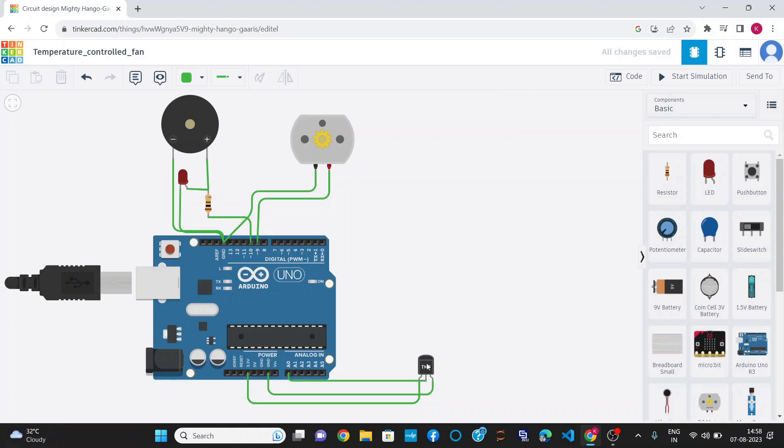There are three pins in the TMP-36 sensor: power, Vout, and ground. I have connected Vout to the analog pin A0.